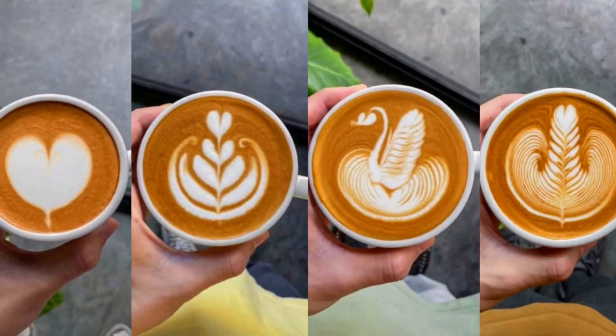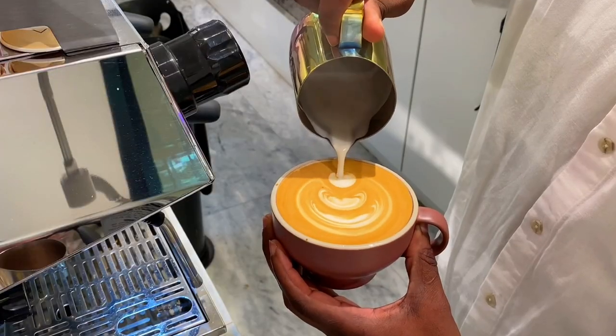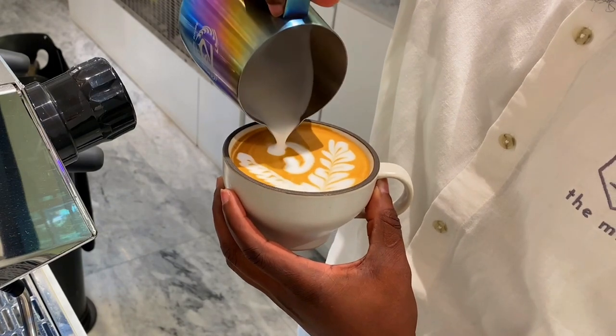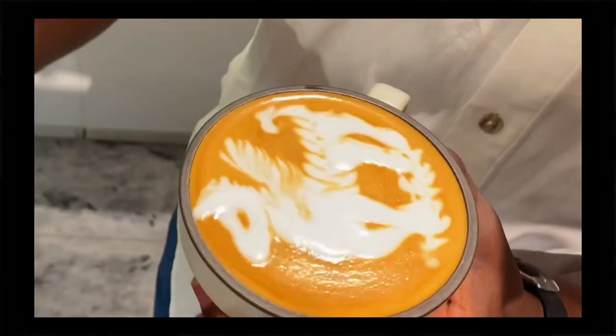Hi coffee lovers, are you tired of making the same basic latte art like the heart, tulip, swan, and rosetta like all baristas do? Today I'm going to show you how you can upgrade your latte art skills from pouring the basic designs to pouring the advanced latte art designs like professional baristas do. I'm going to be sharing three of my favorite advanced latte art designs that you should start with — this will help you stand out among other baristas and create mind-blowing latte art for your customers and friends.